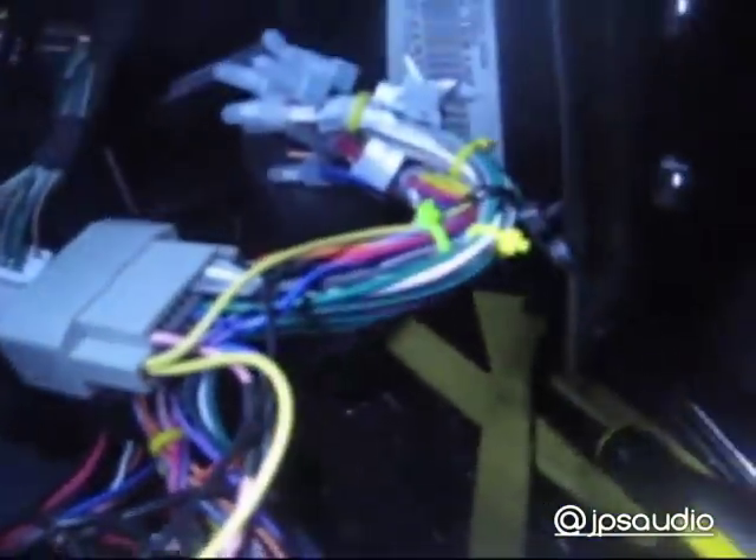There you go. You see how all the stuff just cut off in the car? Now I've got the harness right here all nice and easy, zip tied up. Go ahead and connect that to the aftermarket harness — I mean the factory harness.